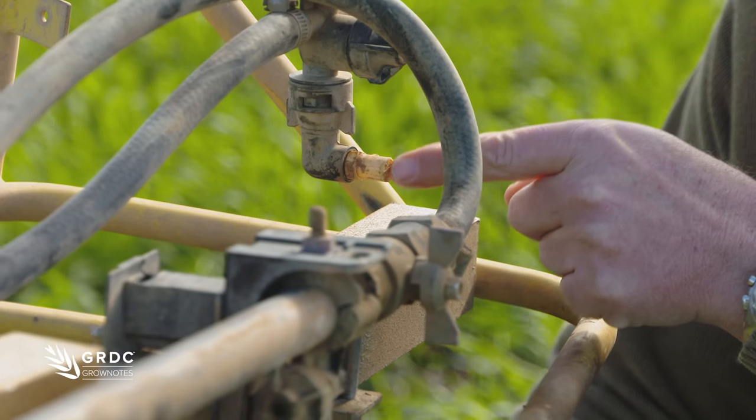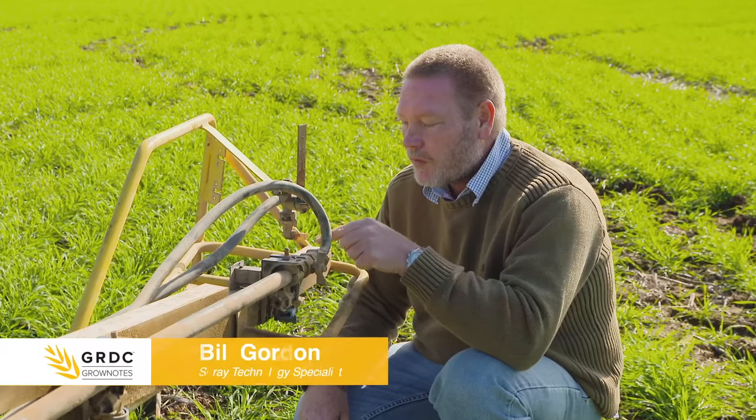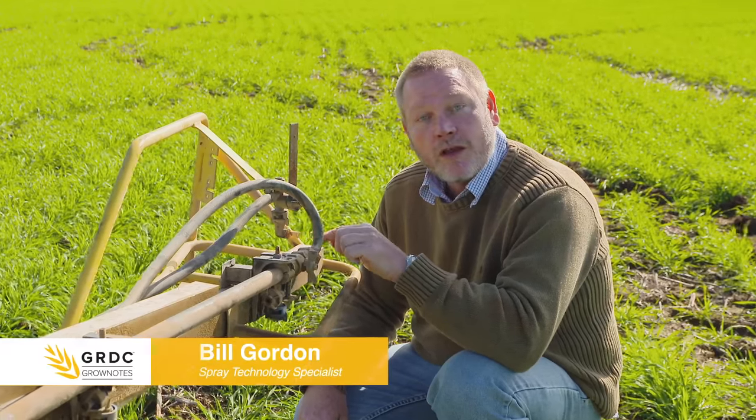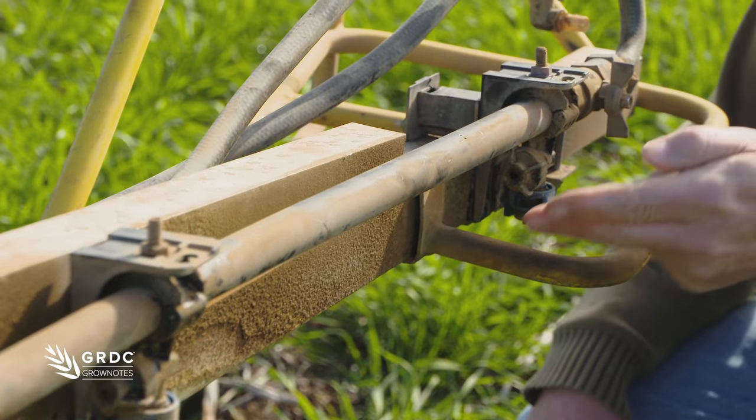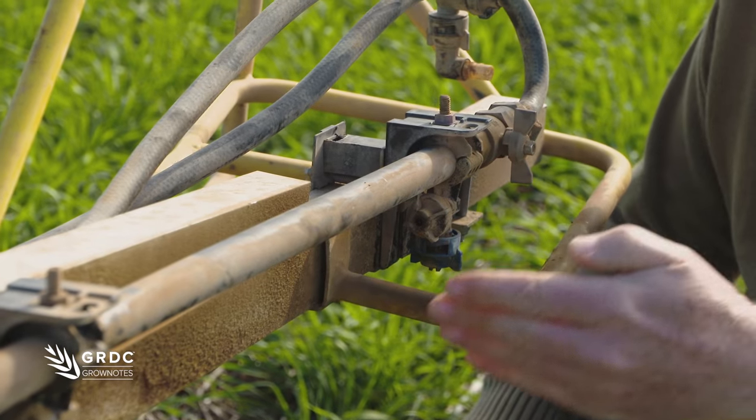This boom is fitted with a fence line nozzle, or an end jet, on the end. This particular nozzle, although it looks yellow, has a flow rate equivalent to a 20 size orifice. This particular boom section on the end here has some blue jets, or O3s — there are 14 of them.